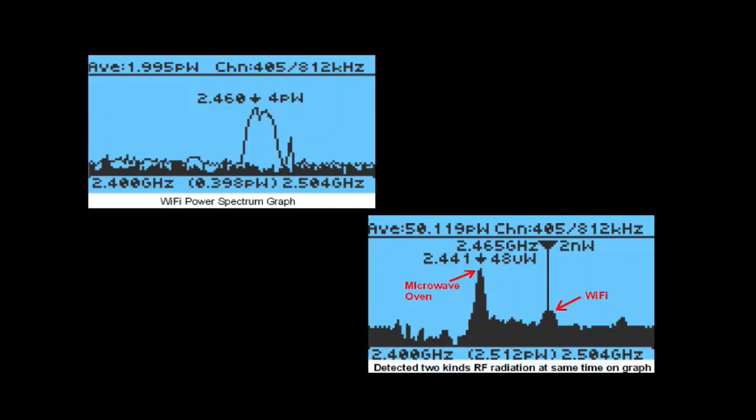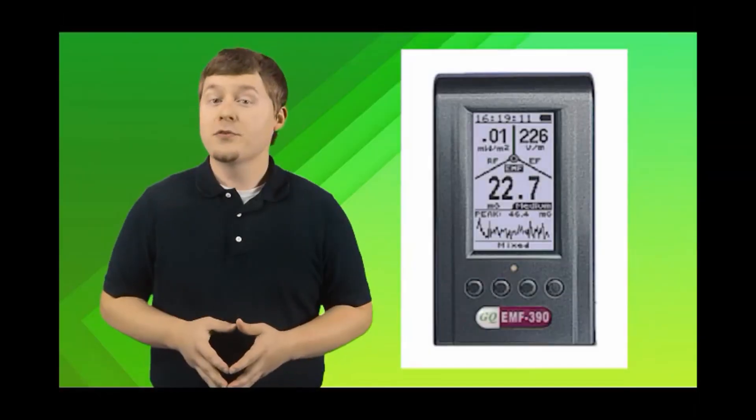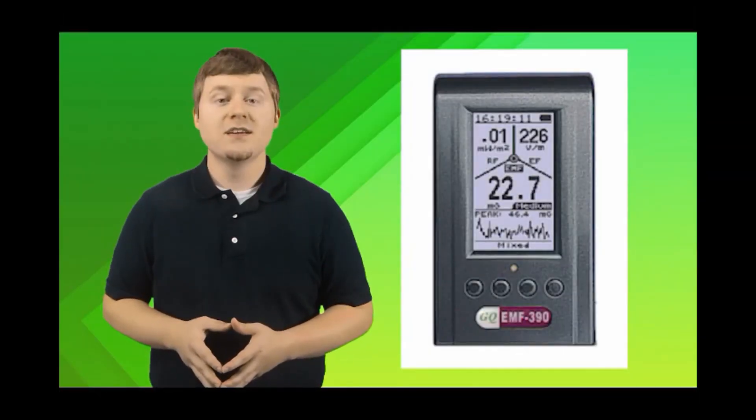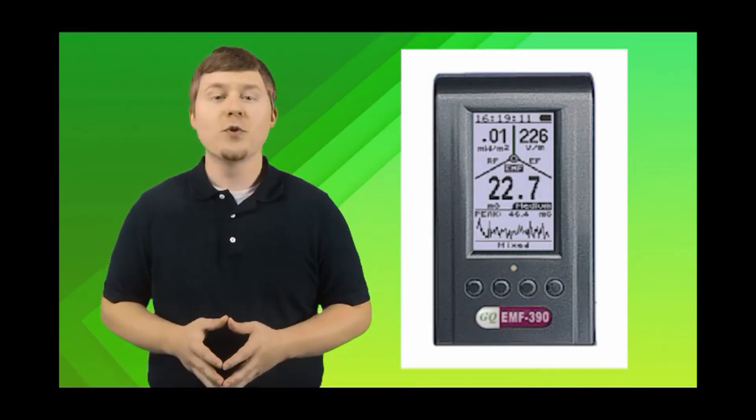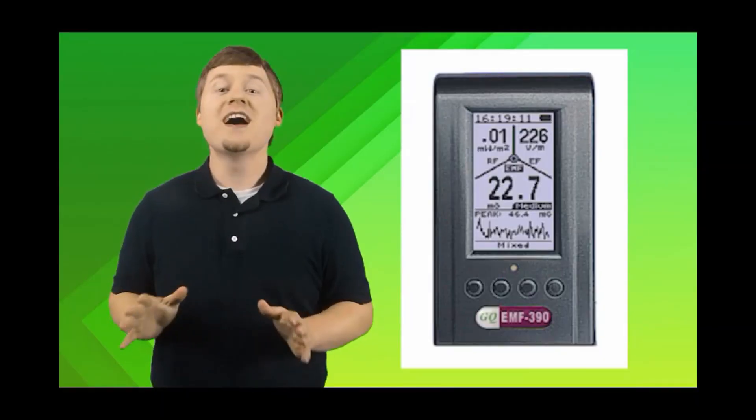Users are able to see multiple RF signals on the spectrum graph, and it can also detect weak RF signals. For example, a microwave RF leaking signal can be detected over 100 feet away. The EMF390 has enriched features — it's not just a meter, it's also a teacher. It will let you know much more than other EMF meters, and if you intend to learn, it will not disappoint you.